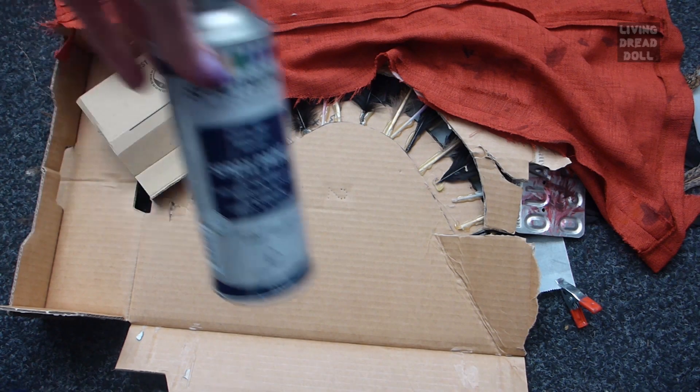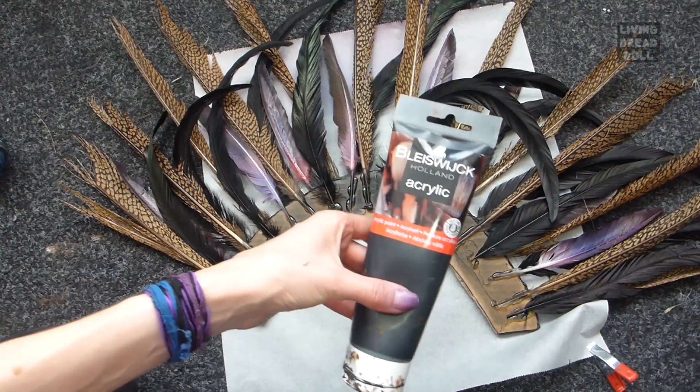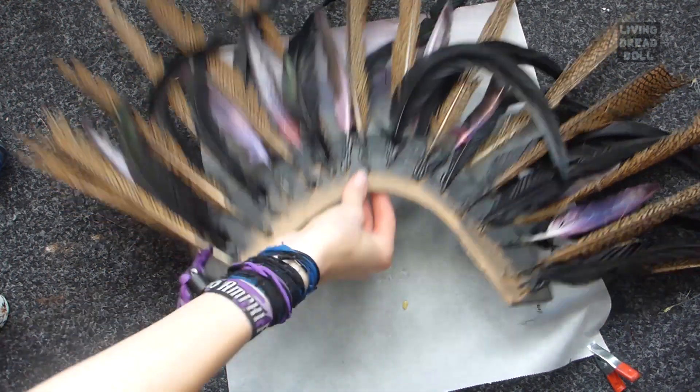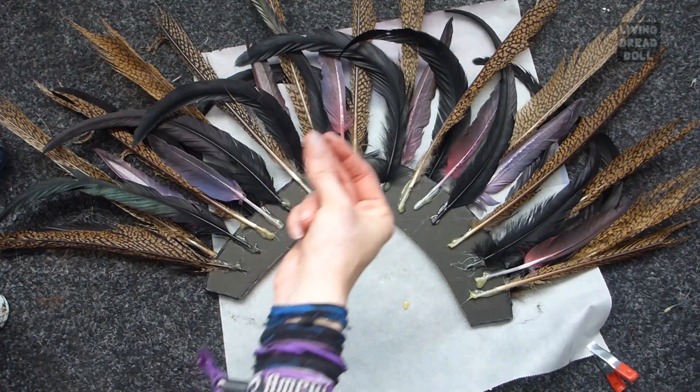Now paint the top black. You can use spray paint or acrylic paint. Leave the bottom paint and glue free. If a piece of glue or cardboard appears between your feathers, then at least it does not stand out. And again, do this on both sides.